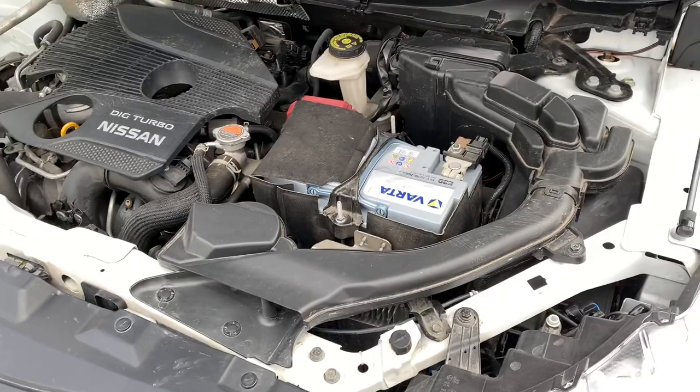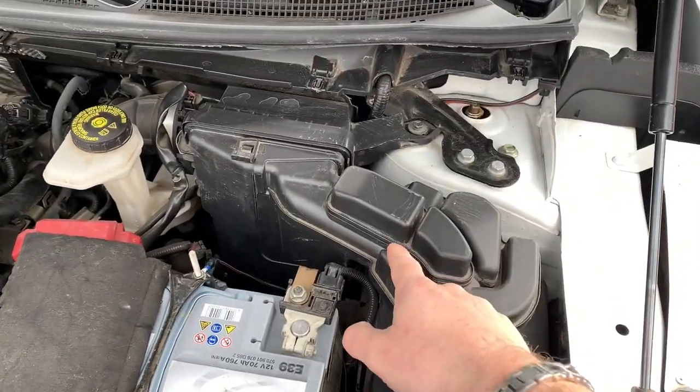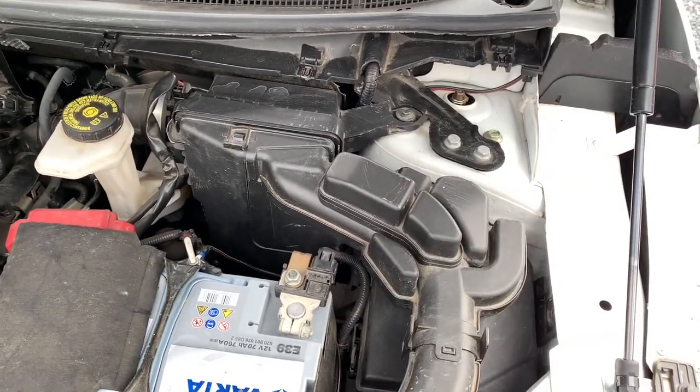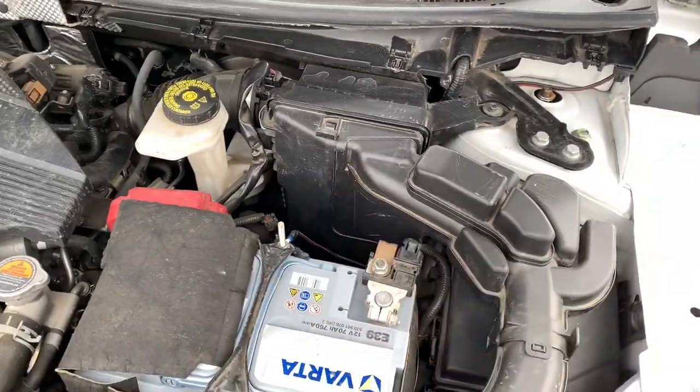There is a way to do this. You can access the engine bay underneath the air filter, so you have to take the air filter out — this part and this part — and then you have a small access.